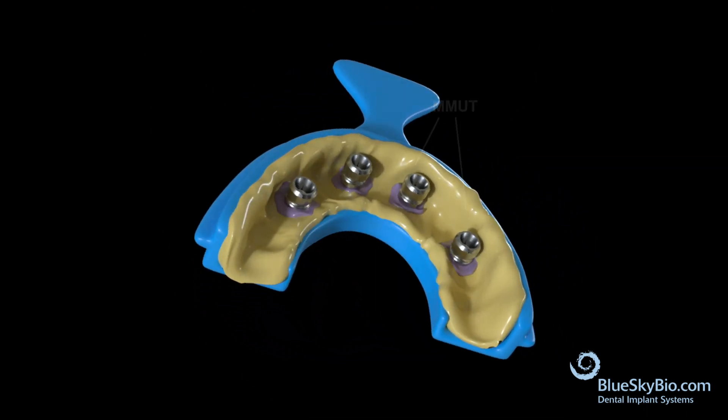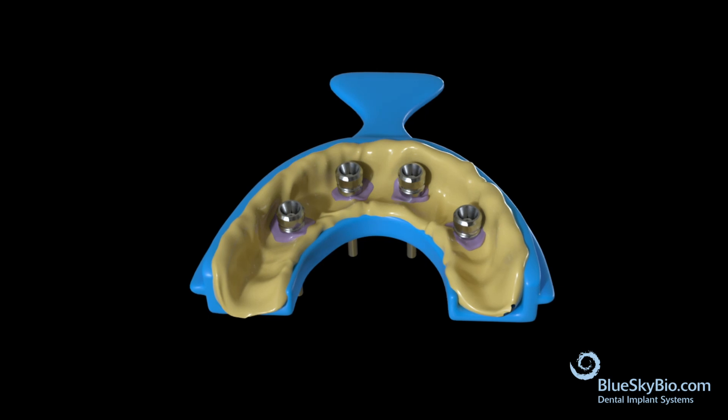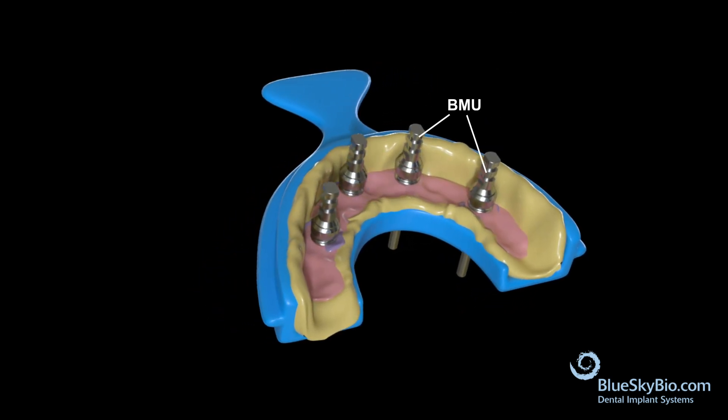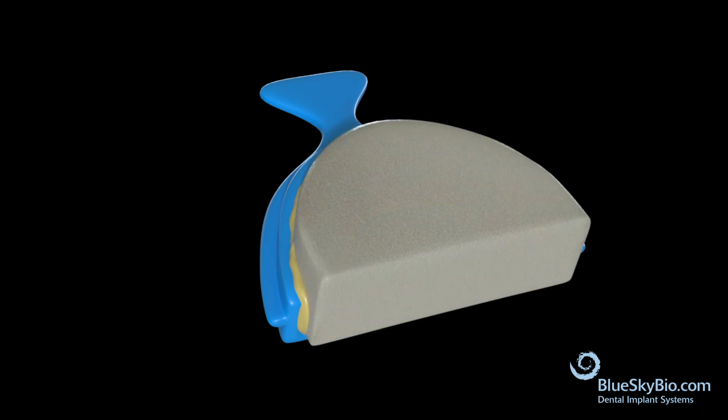The lab will create the master model by attaching multi-unit analogs to the multi-unit impression transfers. The screws should only be finger tight. A soft tissue model should be placed to replicate the soft tissue. Once the soft tissue model is set, the impression should be poured in stone.